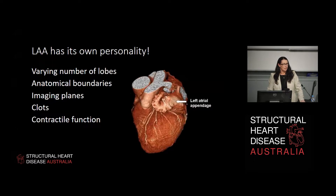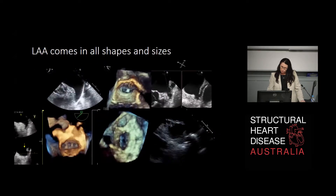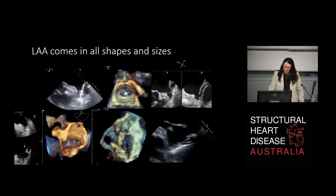Like someone said earlier, each left atrium has its own personality - so does the appendage. It has a varying number of lobes, and if you've read any papers in the literature, you'll notice the left atrial appendage can be referred to using any number of anatomical or botanical descriptors such as windsock, chicken wing, and the like. When you actually inject a left atrial appendage with rubberised coloured dye, you could turn it into any anatomical or botanical structure regardless of orientation. So we don't use these terms. We use terms such as number of lobes, whether it's laterally or medially oriented, whether it's got clot, and the ejection velocities - which are very important for clot detection and prevention.